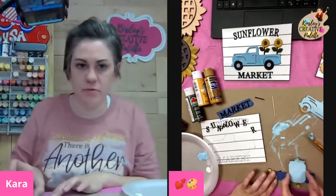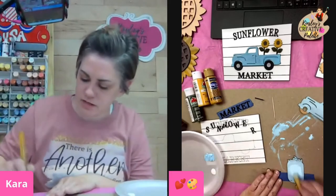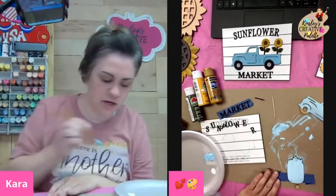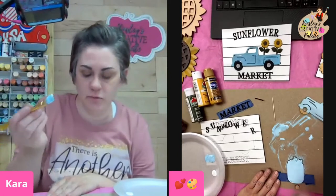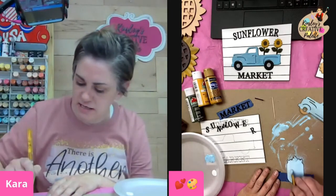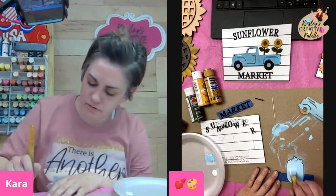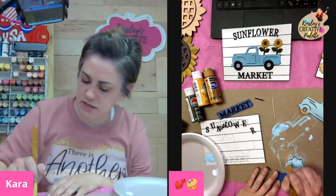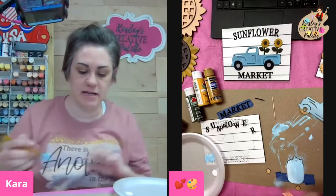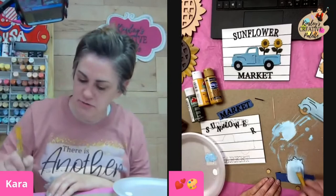I'll put a second coat on the mason jar. Then I'm going to grab just a little bit of white on my brush and just smooth that into one side, so this one side is slightly lighter. All we want is that one side to be slightly lighter — it's kind of white just right along this edge. Then we're going to do another coat on the truck.